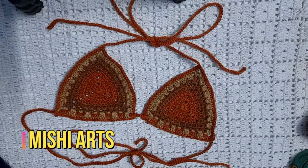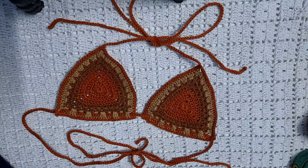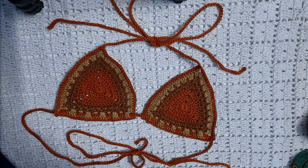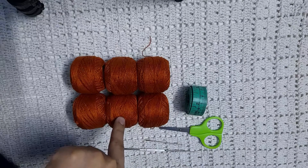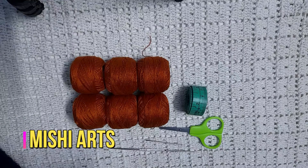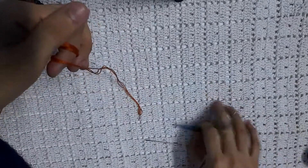Assalamu alaikum, hello everyone, I'm Asmaq Lambaz and today I'm going to show you how to crochet the crochet bikini top. This is part one, and in part two we are going to learn how to crochet the bikini bottom. Without wasting any time let's get started. We will be needing a measuring tape, a pair of scissors, a 2mm hook, a tapestry needle, and some cotton yarn. It is preferred to use 100% cotton yarn for making the crochet bikini.